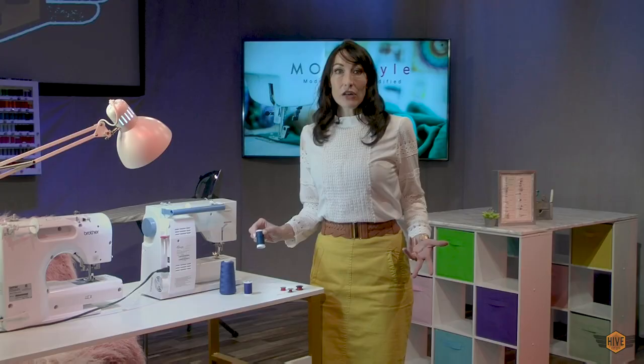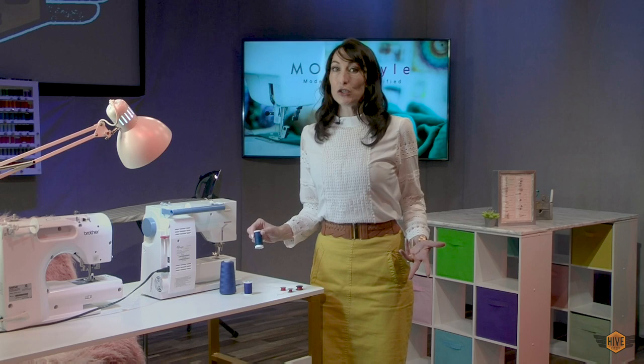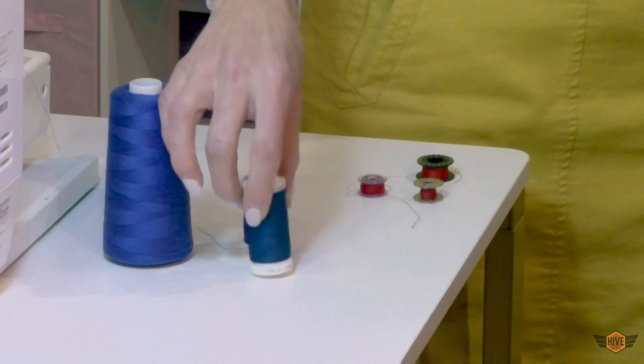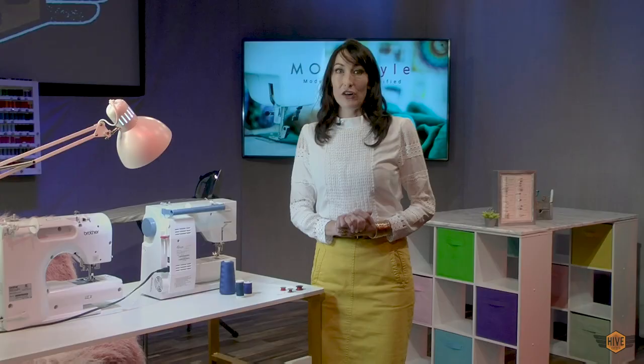Thread is the only thing standing between you and a wardrobe malfunction. This is a very high quality thread. What I generally do is wait till it's on sale and then buy a ton of it. Thread does not have a shelf life so you can stock up on it — and you can see my personal sewing supply of thread is very extensive.